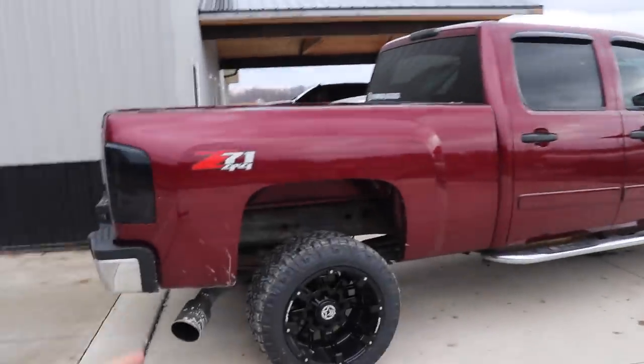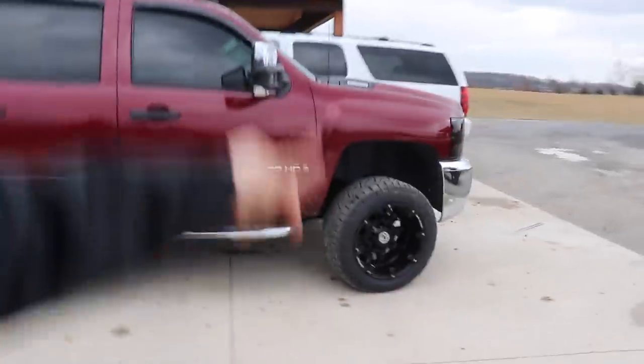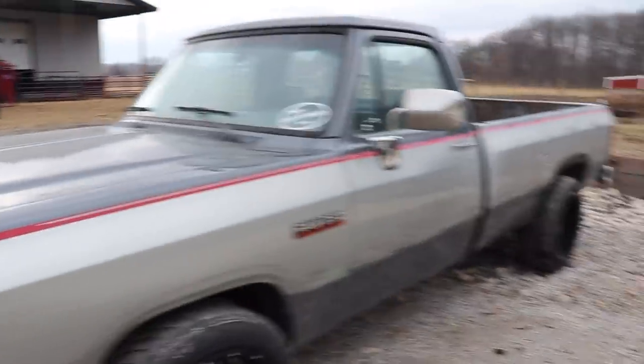Welcome back fam, long time no see. Keep in mind when you see this video there are just two and a half days left to enter to win this 2008 LMM Duramax. Every $15 you spend on LMP gear gets you another entry to win. Information in the description below. Let's get into the video.